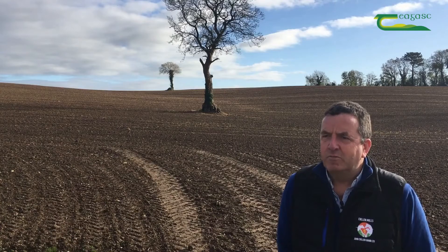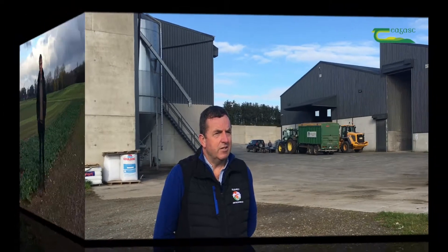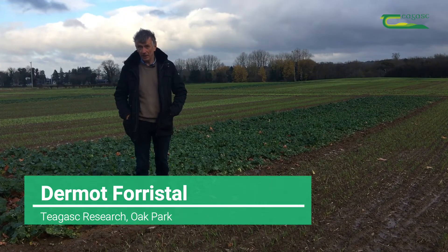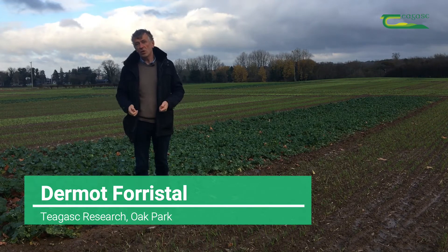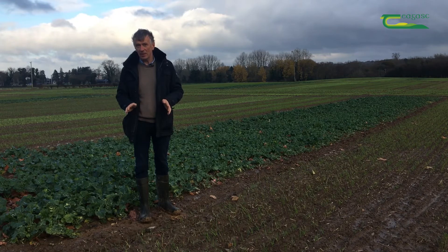High yields of winter wheat couldn't be achieved without a good rotation. Crops like oilseed rape and beans bring life back into the soil. Crop rotation is playing an increasing role on tillage farms in Ireland. We use rotation to improve the sustainability of crop production, and probably the most important part of that is economic sustainability.